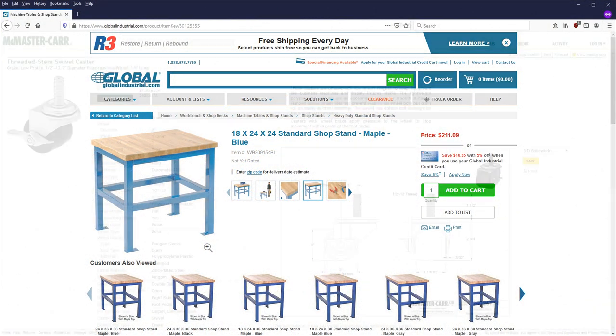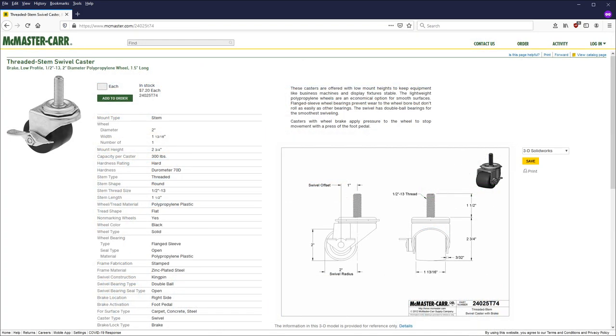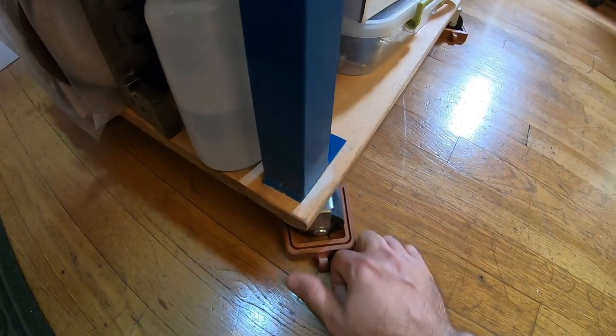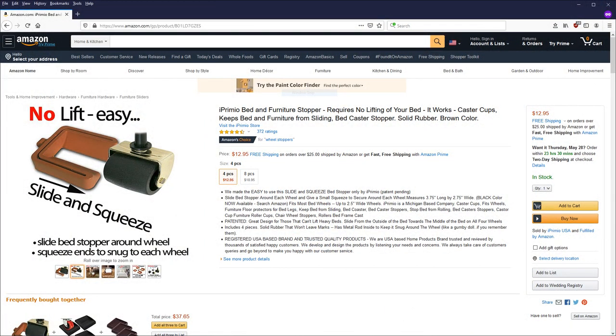I added some low-profile casters from McMaster Carr instead of the giant ones from Global Industrial, and also used these slip-on wheel chocks whenever the machine is in use, since the caster locks by themselves don't support it all that well, as they can still pivot.